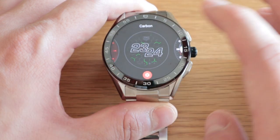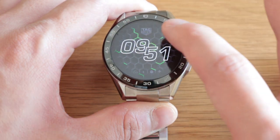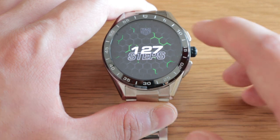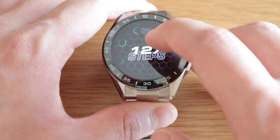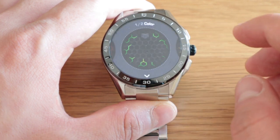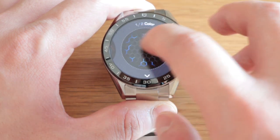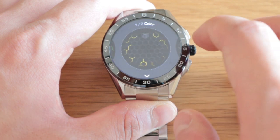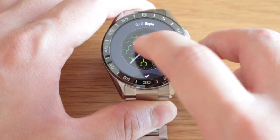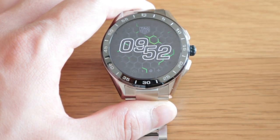And then if we go to the carbon face — this is a nice animation, and here's something I didn't know: if you click on it, it shows how many steps you've made. You've also got a Tag Heuer logo very faintly on the top. For the face colors you can choose green, red, blue, orange, white, or yellow. Let's go for green, which is quite cool. Then you can choose the style, and you can't really choose a text color, but that's quite cool as well.